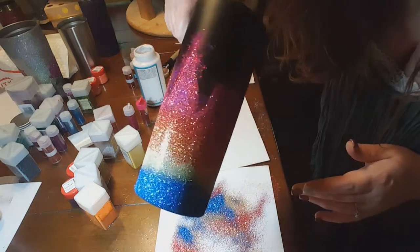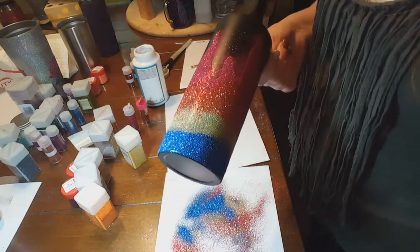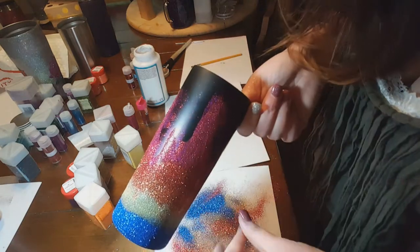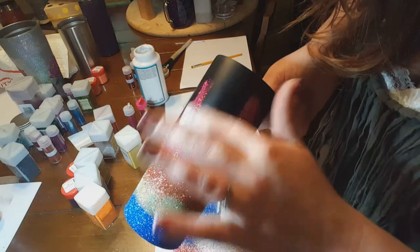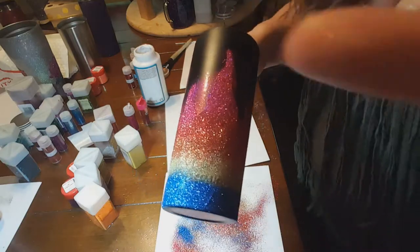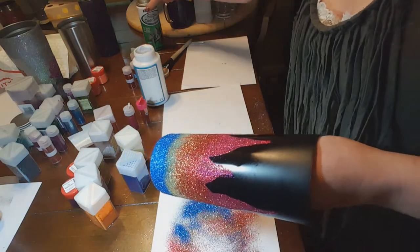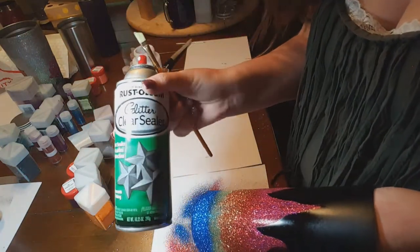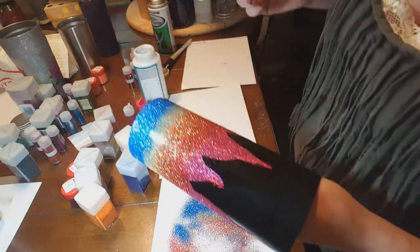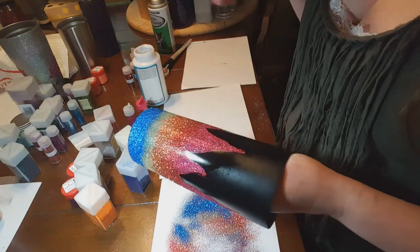It doesn't look like much just yet, does it? Not that cute yet. So what I'm going to do is pause, dust off the extra glitter that's not supposed to be there, and then spray a clear coat on it so I can come back and show you how to finish the detailing. I just went outside and sprayed some on top. This stuff dries pretty quick, and if you need it even faster you can take a hairdryer to it — done within about five minutes.